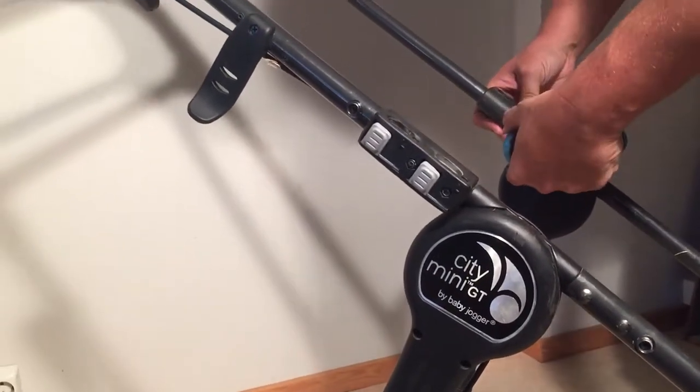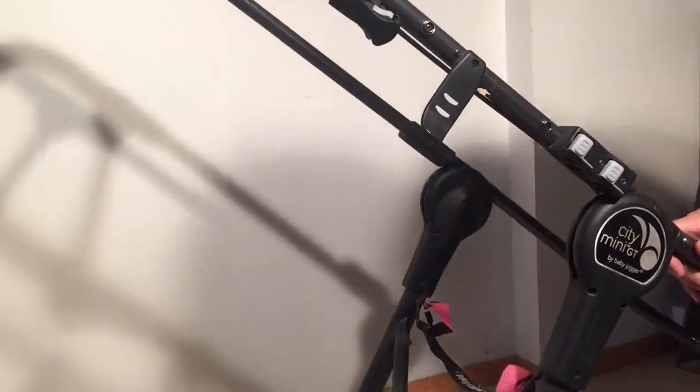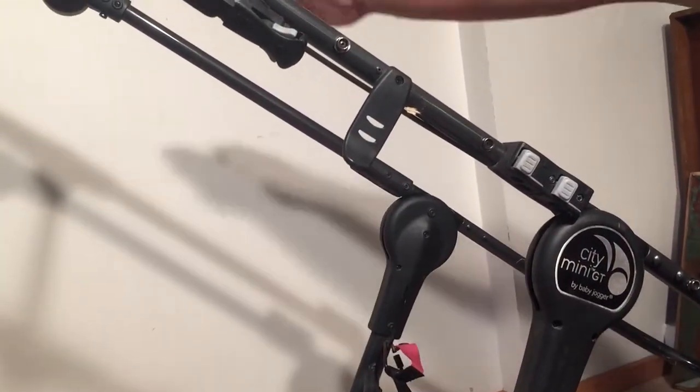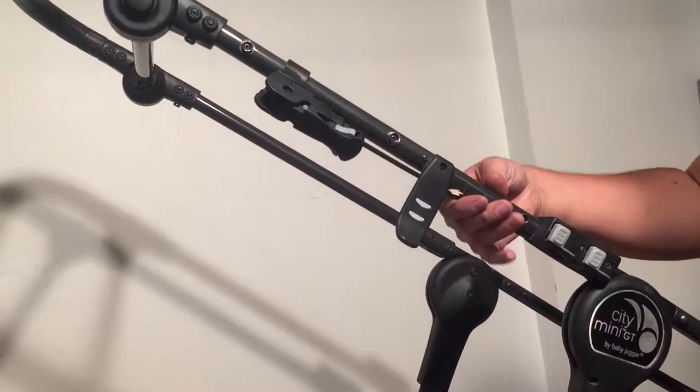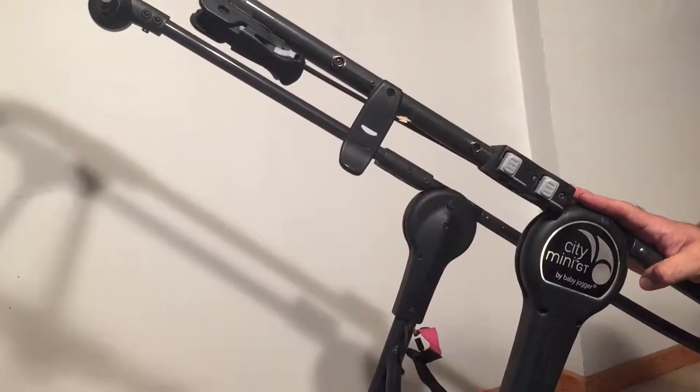This is a very common problem — these screws break. And once they break, you weaken the stability of the entire top element, giving you a much higher chance of then breaking the arm or the parts that extend out of the central locking mechanism.